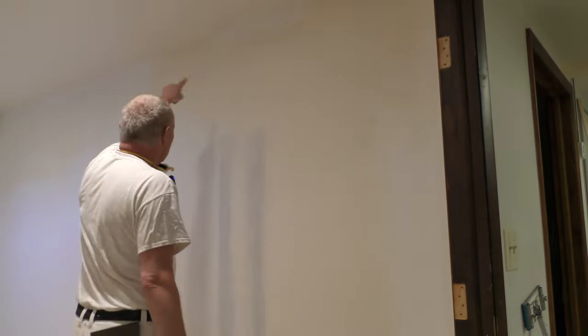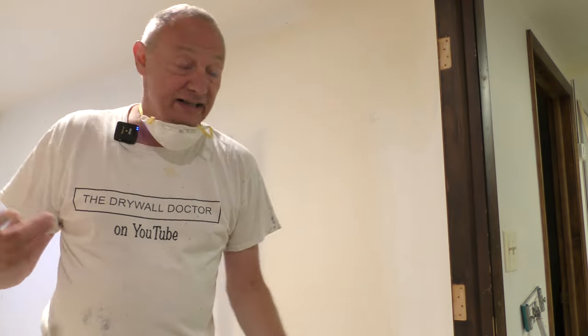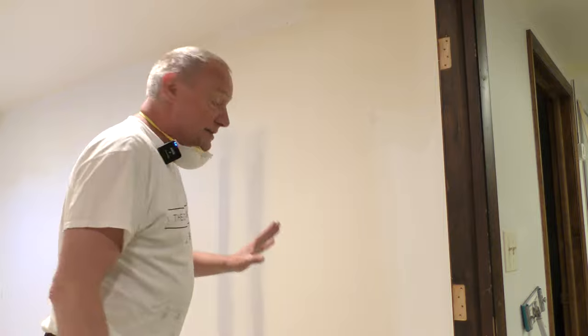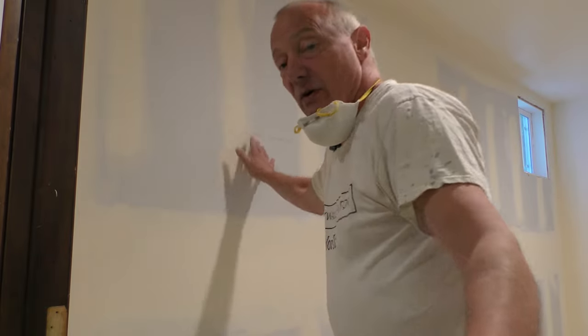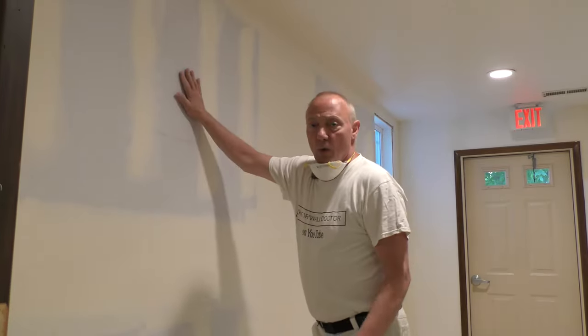I'll flip the camera around — this was a doorway. You can see it's been taped, top-skimmed, sanded, ready to go, and it is beautiful. You are never going to see anything on this wall when it's primed and painted. So this wall here was an exterior wall at one point, then they added this addition.